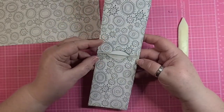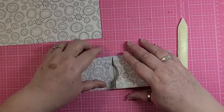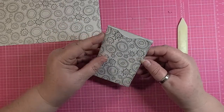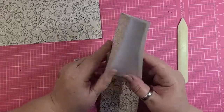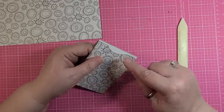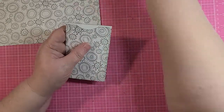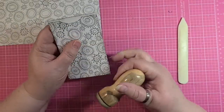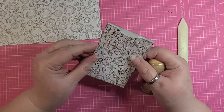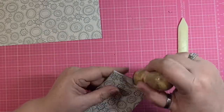So this is what we have. The distance that you cut is what determines how much of this shows. Let's say you do have double sided paper and you really like what's on the other side — so you want more of it to show. You could totally cut farther away and have more of the underside exposed if you want to. It's totally up to you and the paper you're working with.